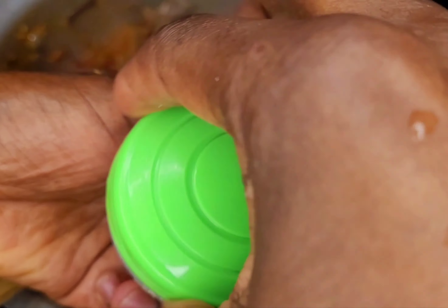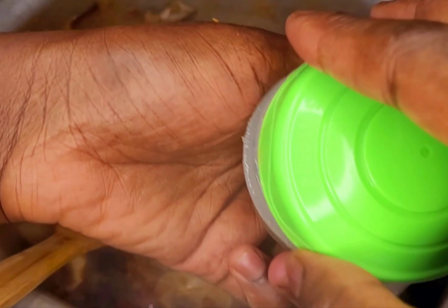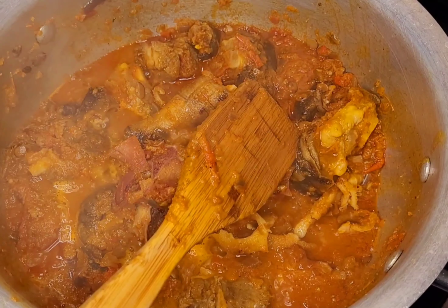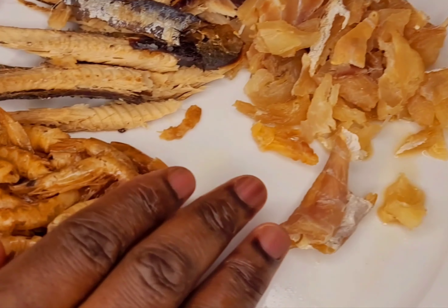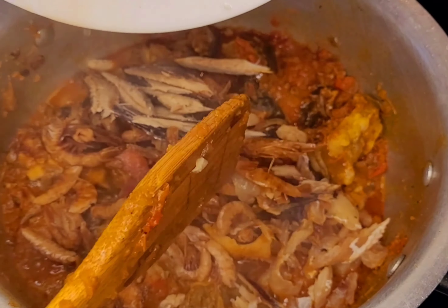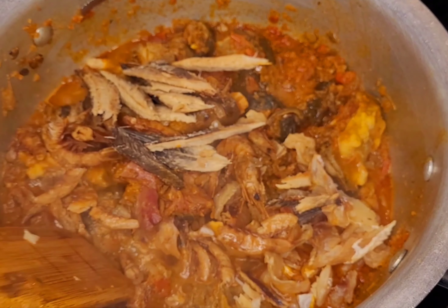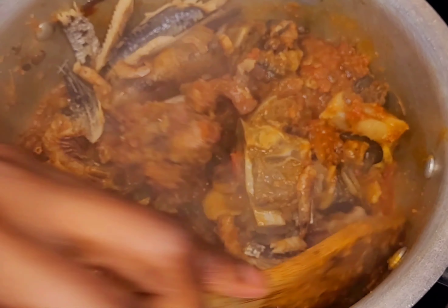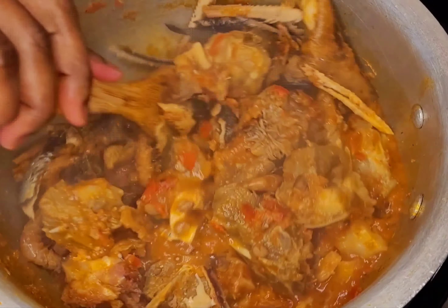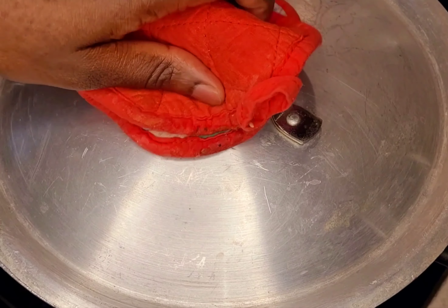You can use baking soda if you don't have potash. I dissolved mine in water so I can use it easily. Now I'm adding my stockfish, the crayfish, the fish, and the shawa — I'm adding everything together and mixing thoroughly. Then I'll cover it for another five to ten minutes.